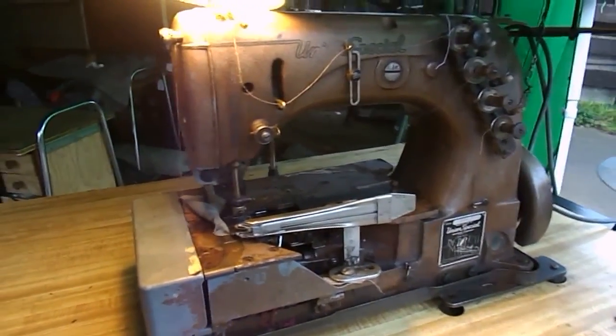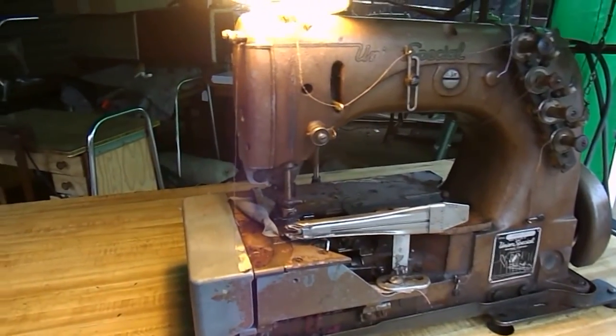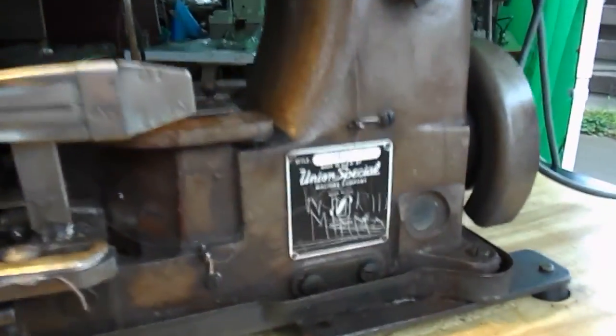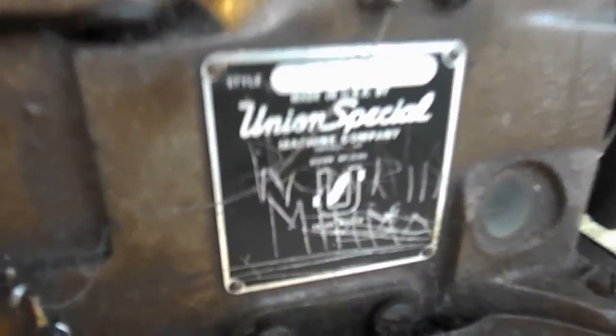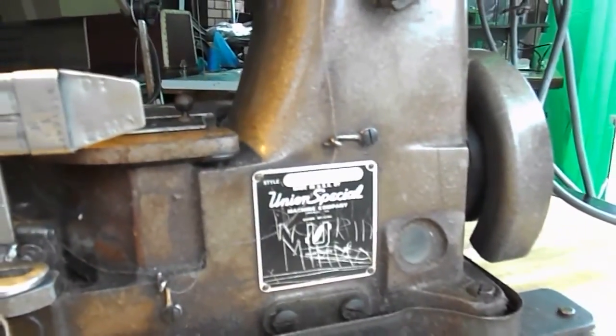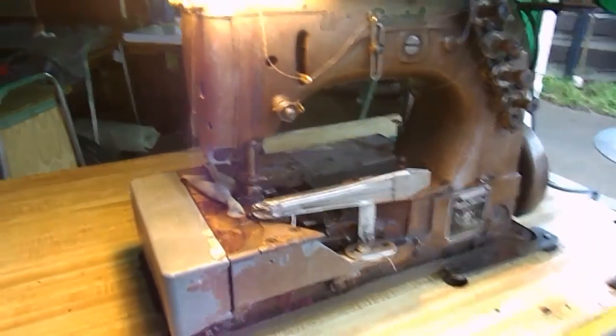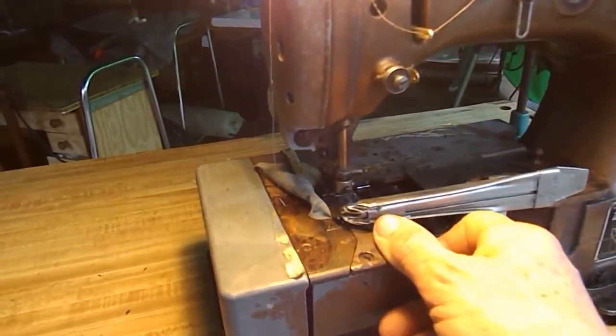This is a Union Special coverstitch machine that we've just picked up. It's a 52800BT, so I'm about to rebirth this thing — let's have a look.